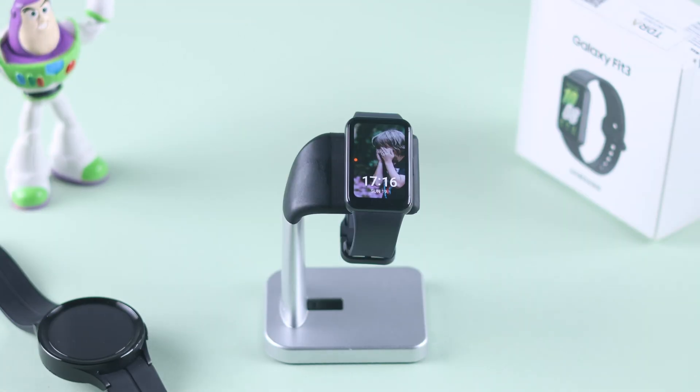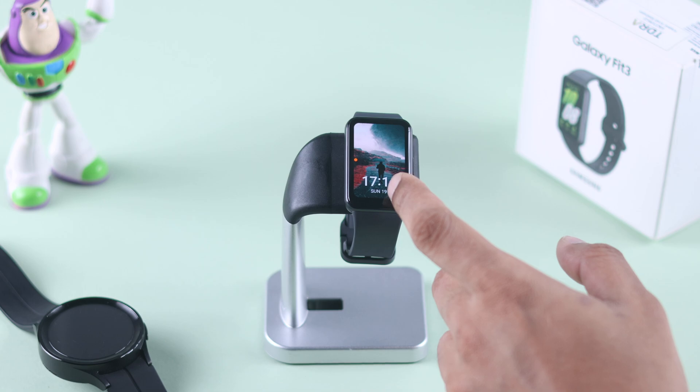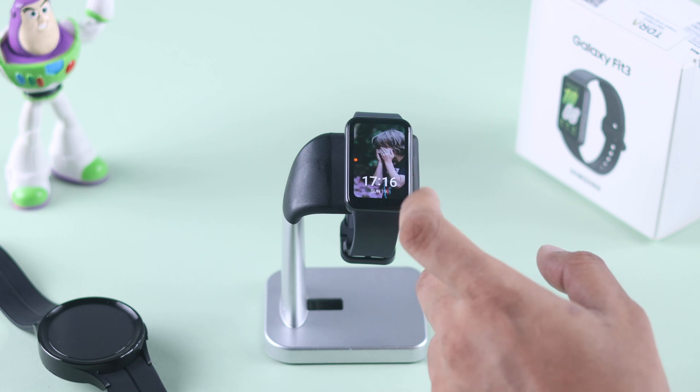Then you can further customize the clock position and its color. After you're happy with your settings, tap on 'Save,' and as soon as you hit save you'll see your watch face will show all your custom photos. To cycle between them, just tap on your watch face and it will switch between all the photos you have selected.